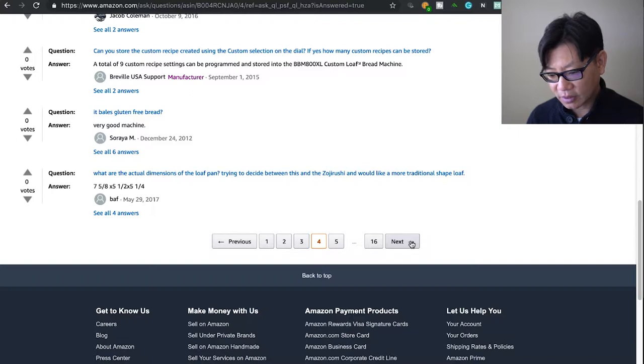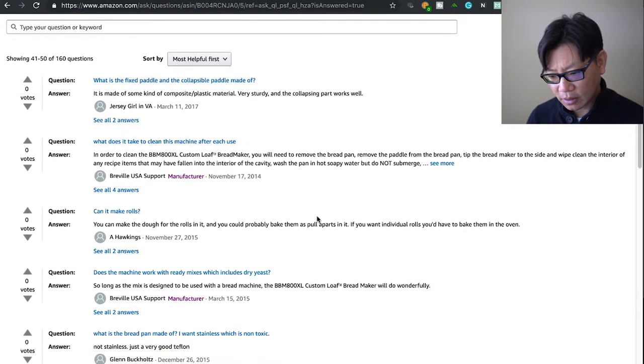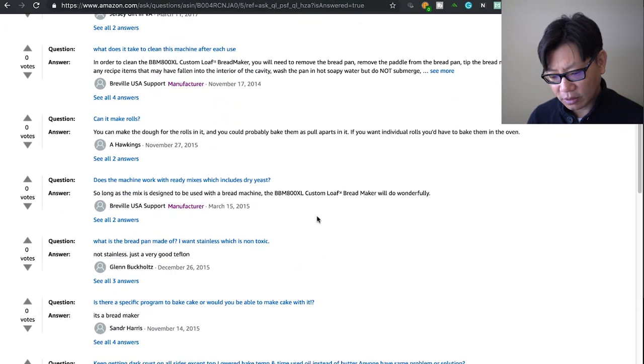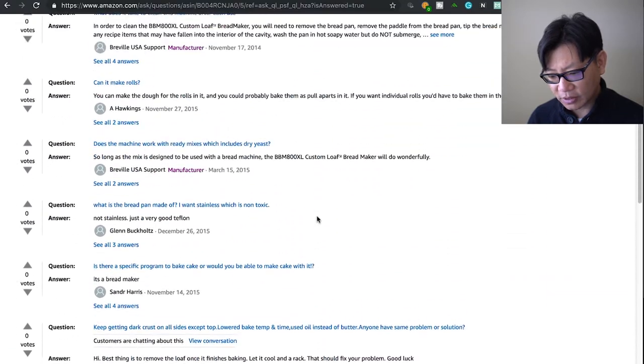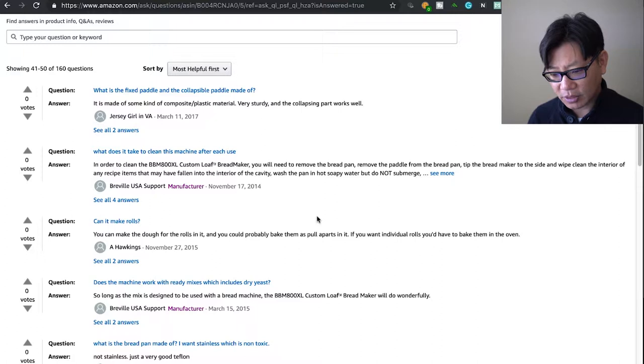What are the actual dimensions of the loaf pan? Someone already answered: approximately five and five-eighths by five and a half by five and a quarter inches. There are so many questions about this — I'm on the second page and there are 160 questions total, and I've already answered most of the helpful ones.